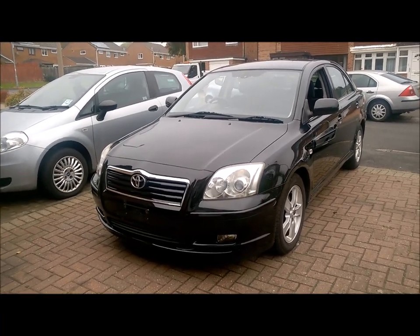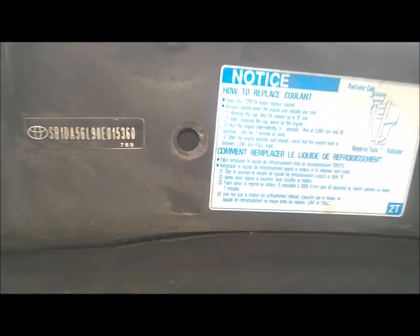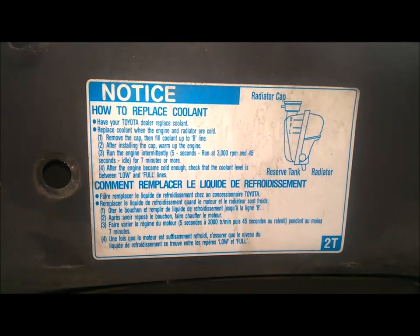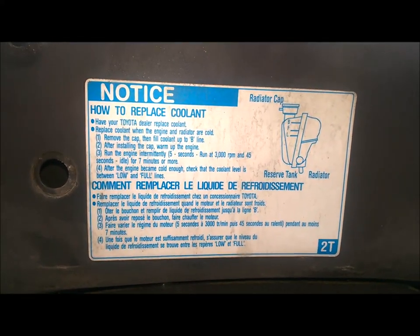First of all I'm going to pop the hood. Just looking under the bonnet at the labels we have here — it recommends a 100,000 mile replacement for the coolant. And over here it shows you how to replace the coolant. The first option is to have your Toyota dealer replace the coolant.